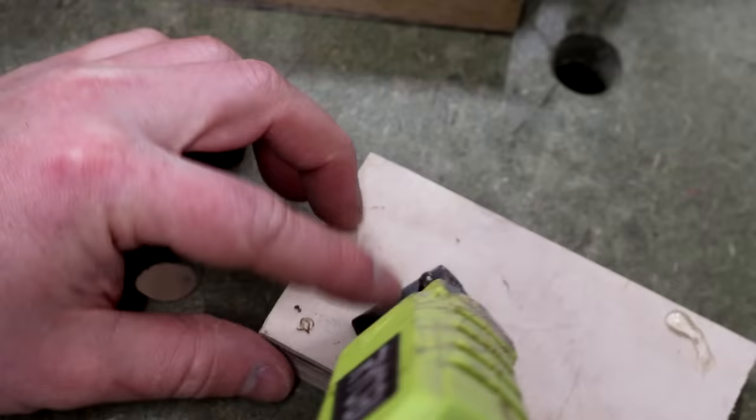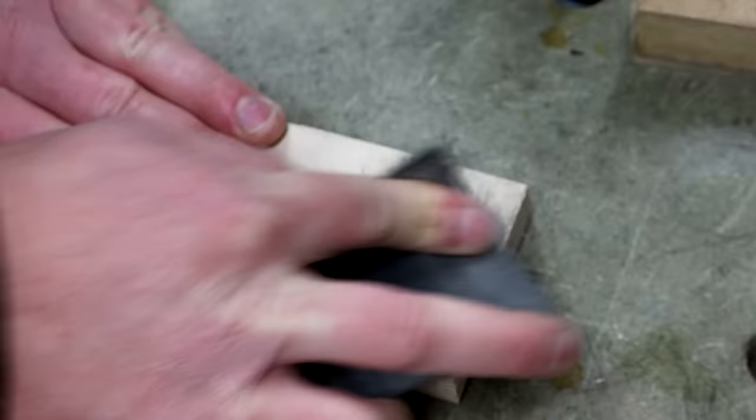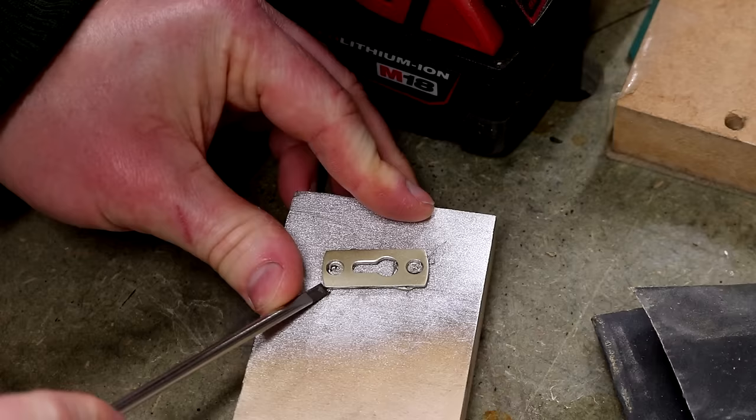Finally I worked on this key plate which was looking a bit messy. I assumed that this would be solid brass and I used some hot glue to stick it to a block so that I could sand it down using some 240 grit paper. Unfortunately it wasn't solid brass - I guess this is steel, so maybe it was brass plated at some point in the past or maybe even painted originally. Anyway I had some gold spray paint so I used that to give it a freshen up.